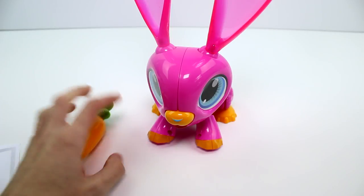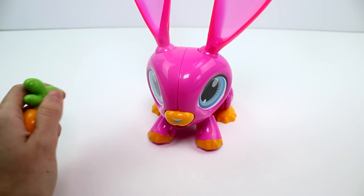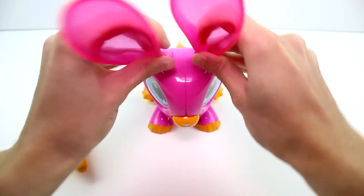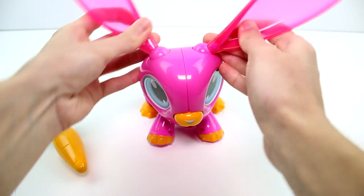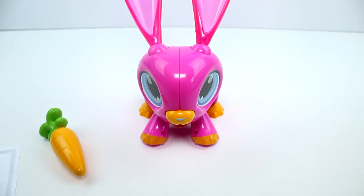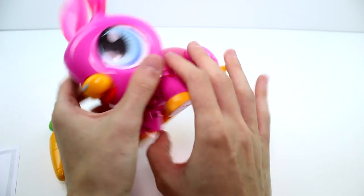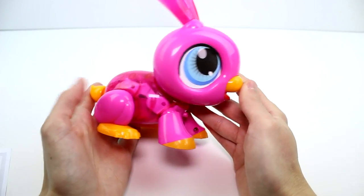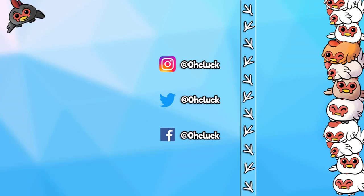Thank you again to the company for sending this over to me — this is super cool. I really like how it's easy to build and how you can move the ears. Let me know what you think in the comment section down below. Thank you guys so much for watching — make sure you give this video a thumbs up and don't forget to subscribe because I post new videos every single day. Did you know I have two other channels? Check out my gaming and vlog channel, and don't forget to follow me on social media. See you guys next time — bye!